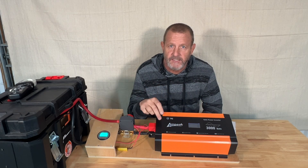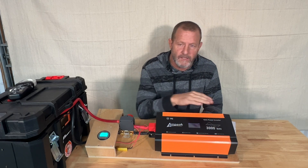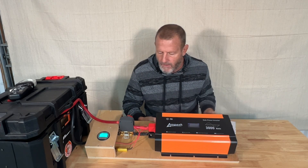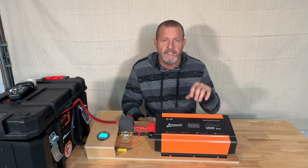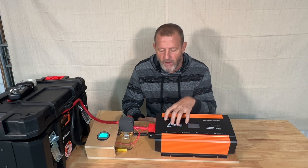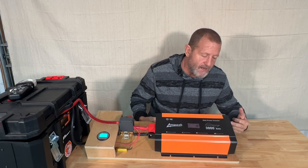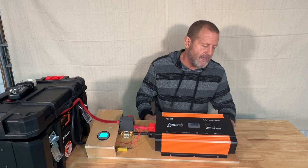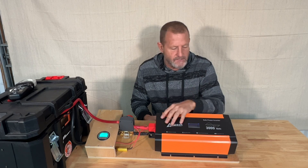So this Ampeek 3,000 watt inverter — nice inverter. It does not have a neutral ground bond, which I consider a plus. It shows quality. A lot of the cheaper ones bond that ground and neutral together. I like the unbonded neutral ground. It's a 3,000 watt capacity with 3,200 watt overload protection. It also has a 6,000 watt surge for any of your inductive loads — for a split second it will handle that 6,000 watt initial inrush surge. It has the cigarette lighter outlet, which is definitely a benefit. It has 320 volt outlets, and it also has your remote outlet that you can buy for the remote control switch from Ampeek, sold separately.